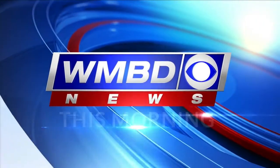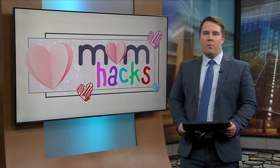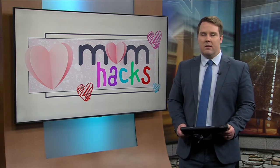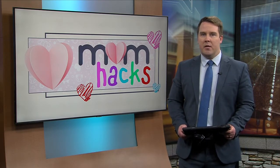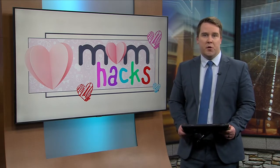You're watching WMBD This Morning. It's time now for Mom Hacks. The countdown to Thanksgiving is on, and if you don't have your menu squared away yet, WMBD's Kyrian Lee has these quick and easy recipes for you to try.